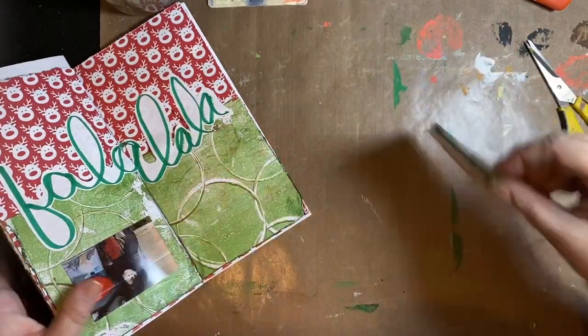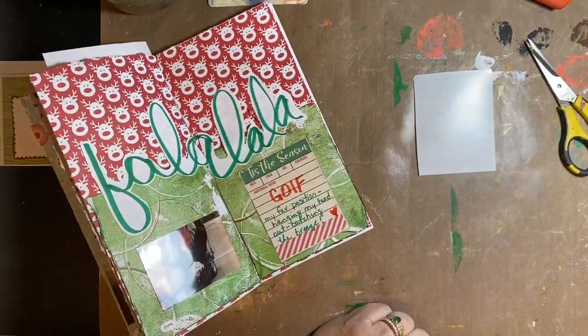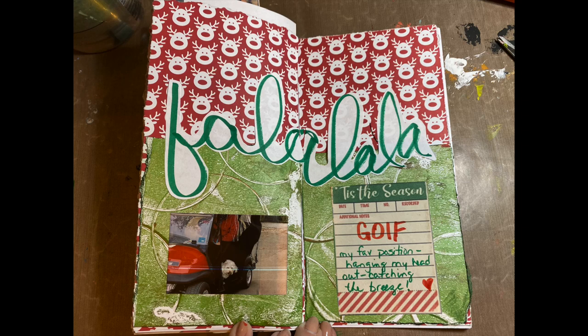And this is it for today — super simple, and I love how this turned out. Thank you, Allie Edwards, for the ideas. I love it.